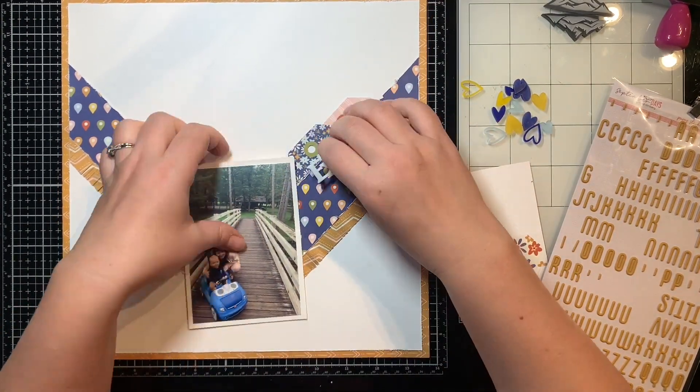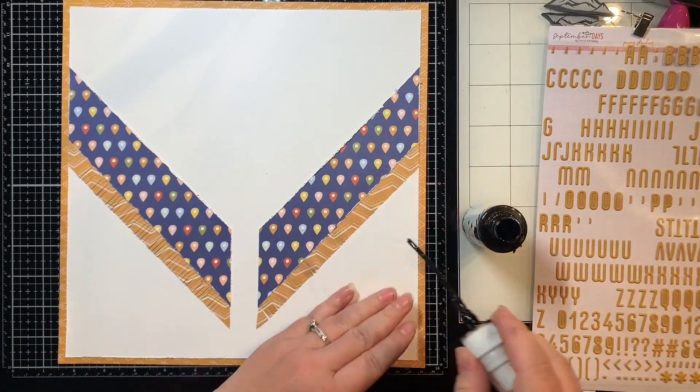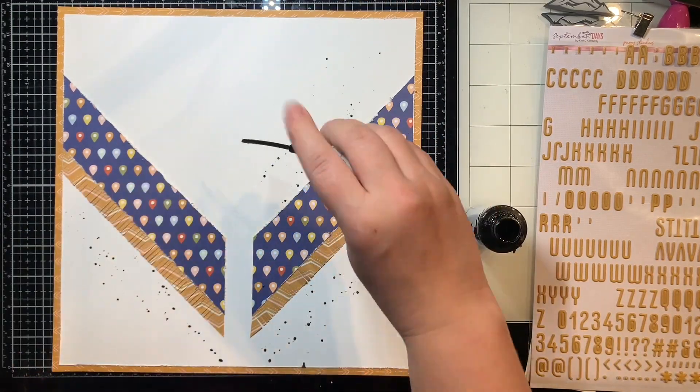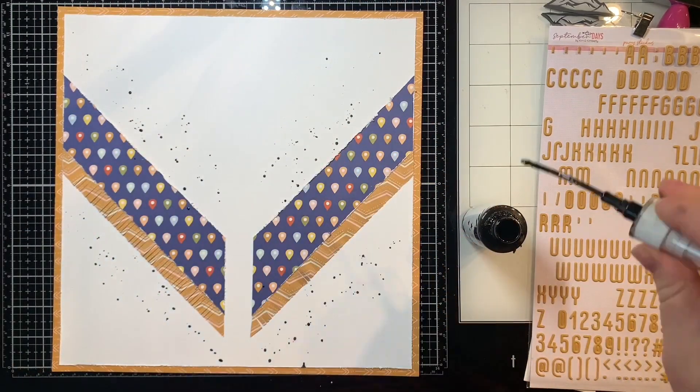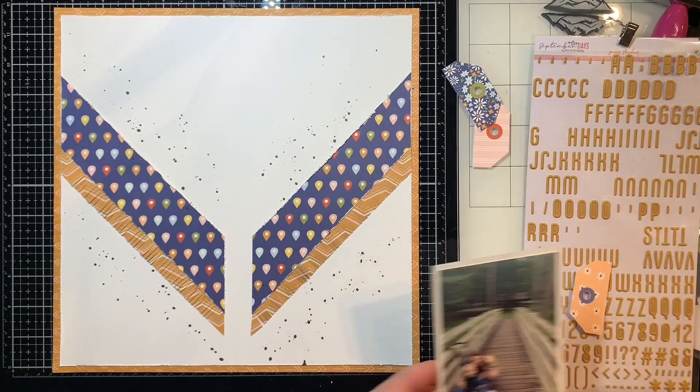I think the TV might have been on, so I feel like I was probably watching that as I was doing this layout, so it's taking me longer to actually put it together and think about it. It's a little bit longer, but I think we'll survive and it'll be okay.